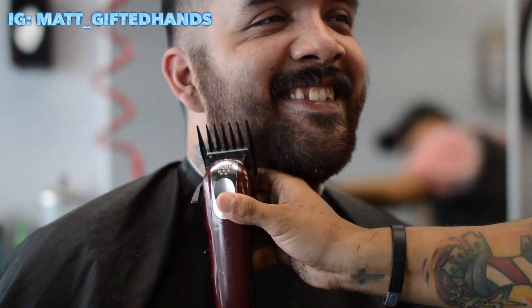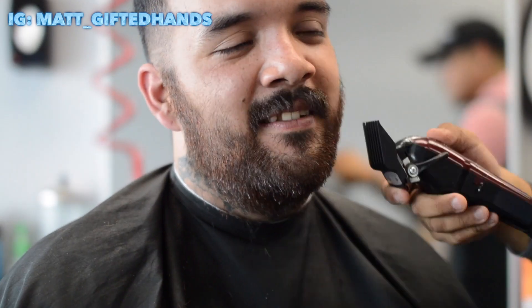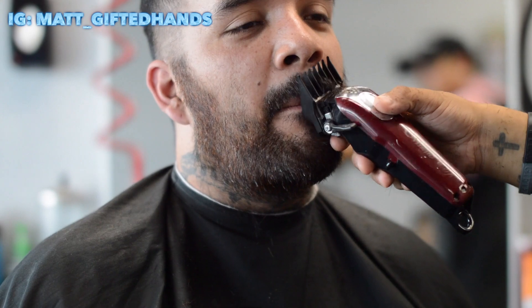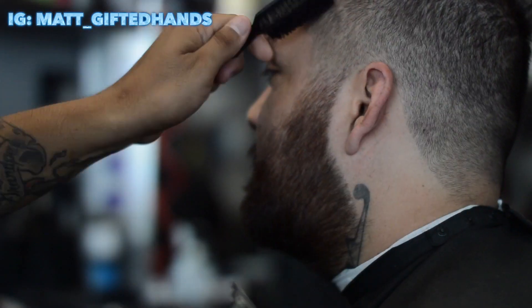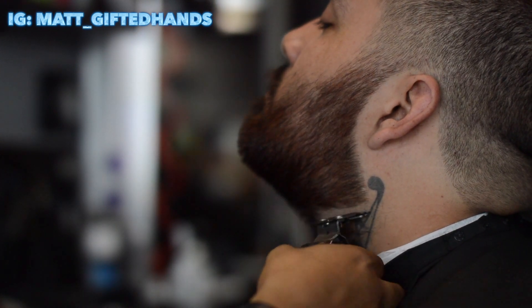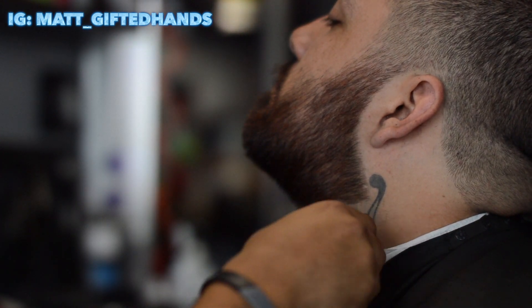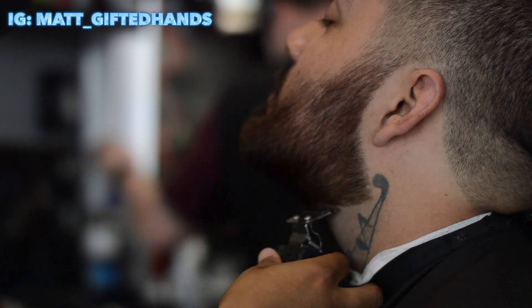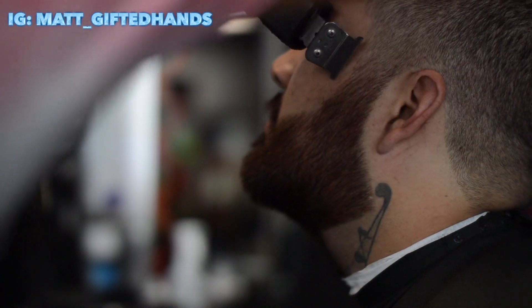He's already happy and I didn't even line it up yet — I didn't even show him until after the full haircut. Now we're going to line it up. We're going to keep it as natural as possible, keeping the natural shape. You can tell I'm not cutting in too much, just keeping it how it is. Then we're going to line up the bottom of the neck. The necklines are already lined up — that's what I did not record, I didn't record the neckline just because I wanted to record the important parts.